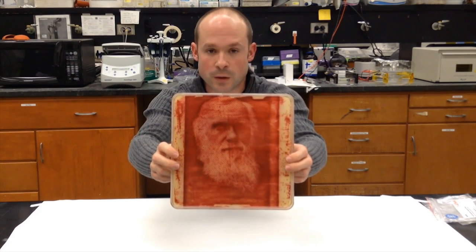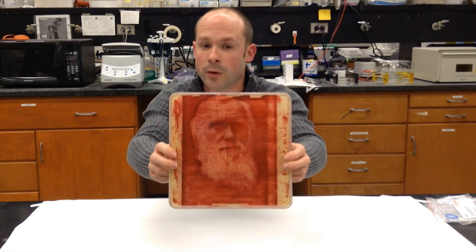This plate was made seven months ago, and as you can see, it still looks just as good as it did the day I pulled it out of the incubator. And that, in a nutshell, is bacteriography. Now you know how I start with bacteria and turn it into artwork.